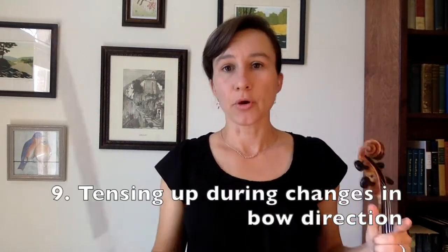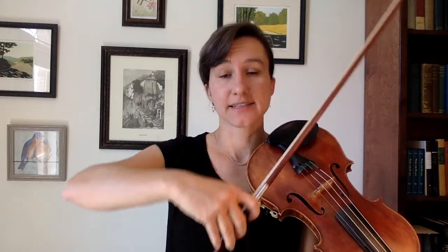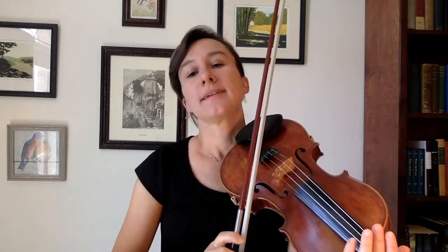Number nine: tensing up during changes in bow direction, especially when going from an up bow to a down bow at the frog. Your muscles and wrist have to be relaxed to transfer that weight. If there's an incorrect amount of tension — generally students apply too much weight on the down bow — that's going to cause the bouncing bow.